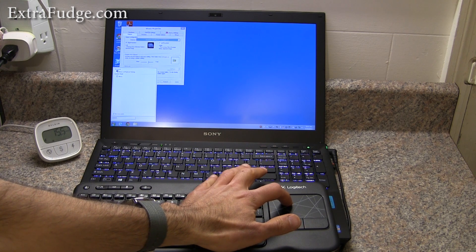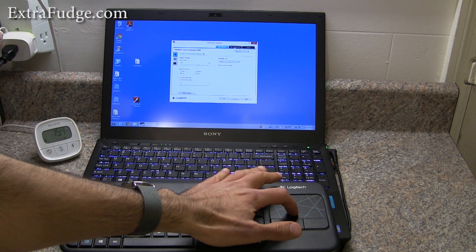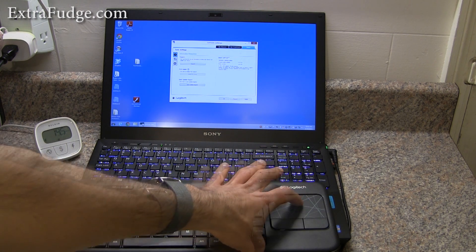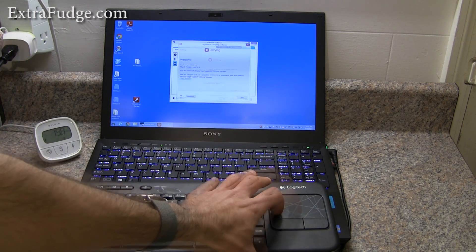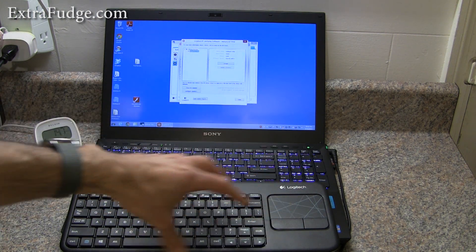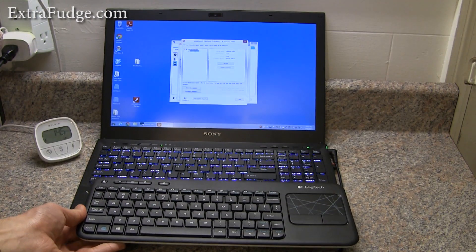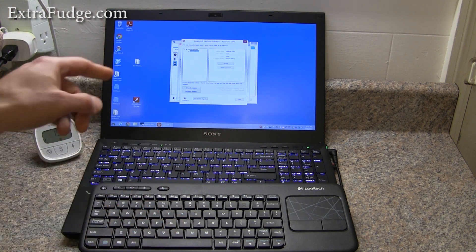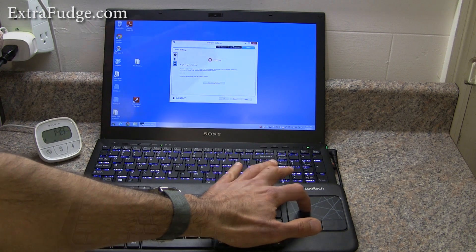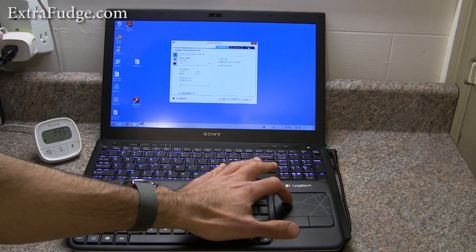...it will launch the SetPoint settings. When you first install this, my mouse and my keyboard do not show up — the only thing that shows up is the Tools tab. In order to fix that, you have to go to the Unifying Software, go to Advanced, select the keyboard, un-pair it. Obviously at that point it's not going to work, so you'll use a different mouse to pair it again. You would turn the keyboard on and off and it would automatically recognize it, but once it recognizes it, these two tabs will appear in the SetPoint settings.